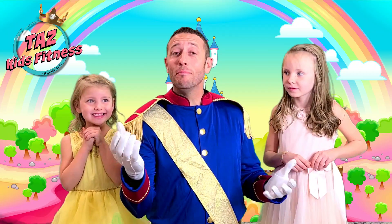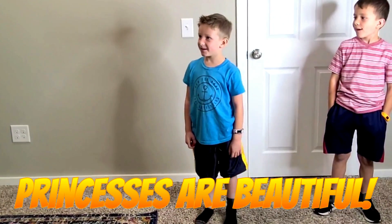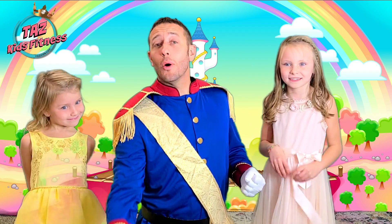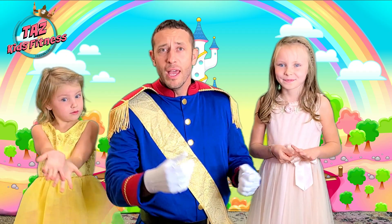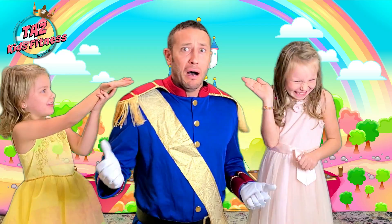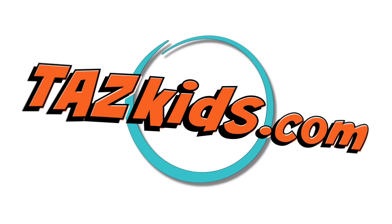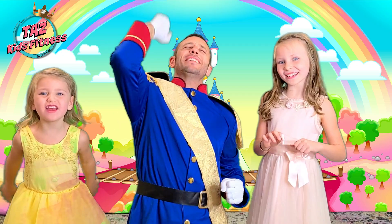Thanks so much for joining us at the ball today! Princesses are beautiful! We are so thankful that you joined us at the ball today! Did you ladies have fun at the ball? Oh yes! You did so good — let's give them another unicorn! Another unicorn so close to my face! Unicorns everywhere! If you want more amazing fun, come on over to TazKids.com where we have more great workouts for you! We love you! Thank you so much for joining us right here on Taz Kids Fitness!